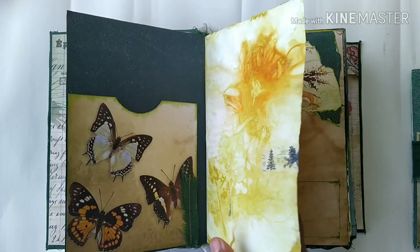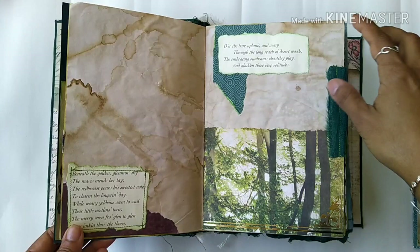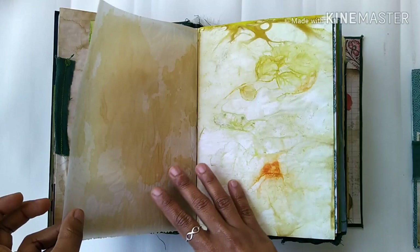There are a few images from Edith Holden. There is a little window here and this page is tea-dyed. Some Edith Holden quotes here, and there is a pocket here again — a beautiful poem from Edith Holden. I really feel it goes very well with the theme of the journal.